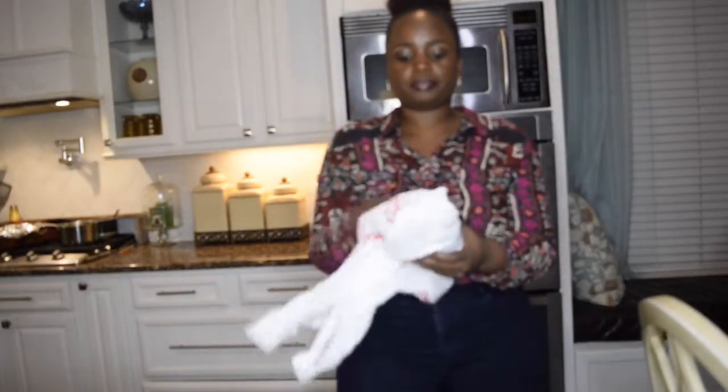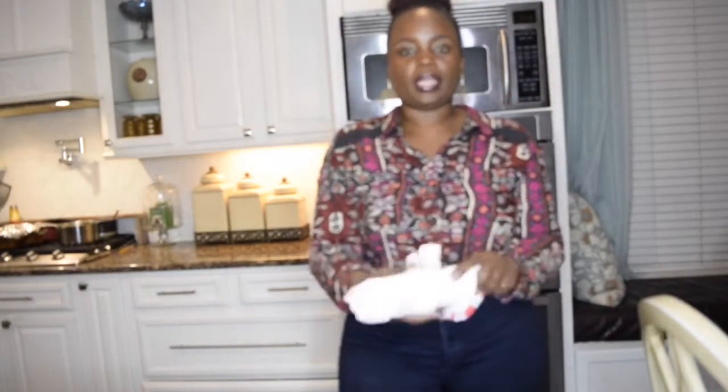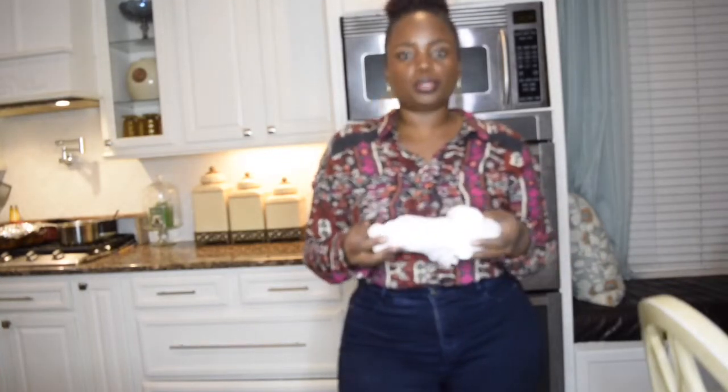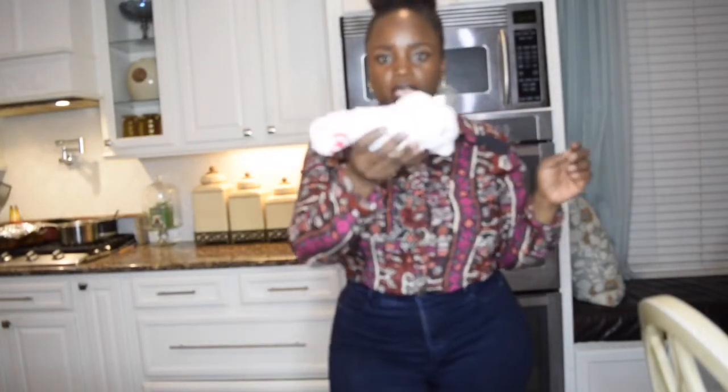Just take the potato, put it in the bag, and wrap the bag around it — there's no method to the madness, just wrap it around just like this. What this does is steam the potato in the microwave, cutting down the cooking time greatly. So instead of five or ten minutes, three minutes and you'll be eating.